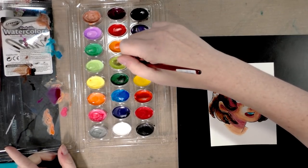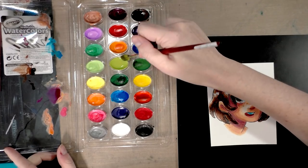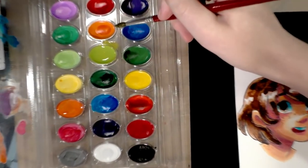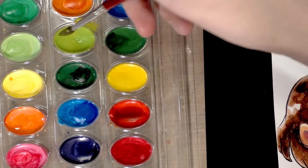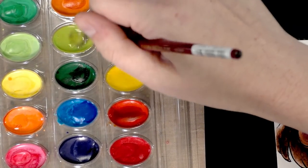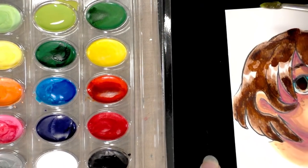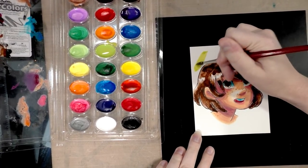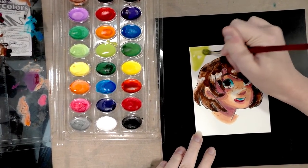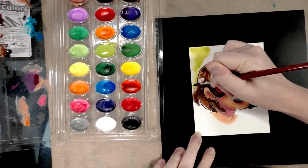I'm going to mix up a lot of this green — the more I activate it, the more it gets kind of orangey, like a green-gold. I'm going to try to get this finished.